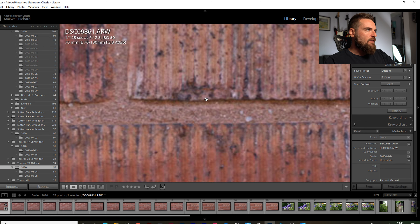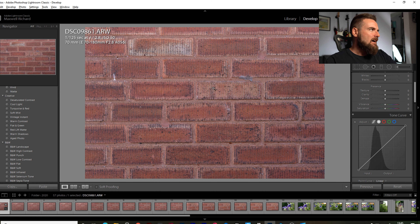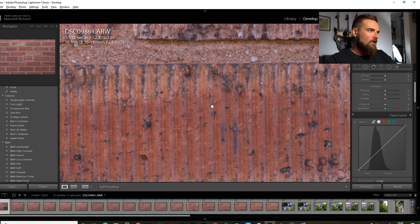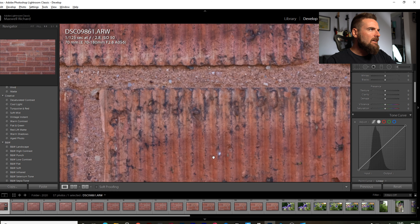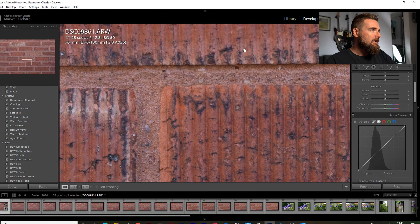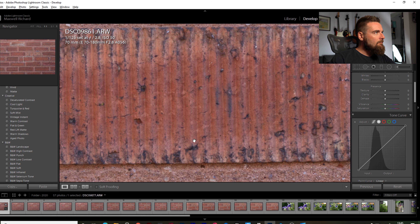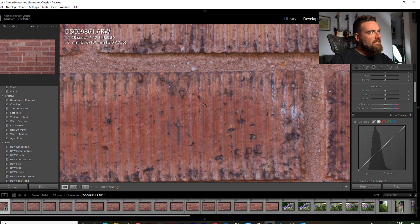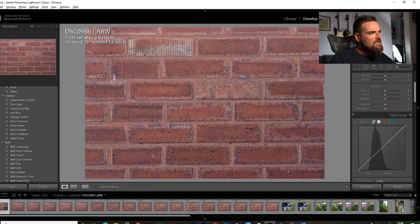Starting at the centre, F2.8 at 70mm — its shortest focal length. Zooming in one-to-one on these 42-megapixel files from the Sony A7R III, we've got a pretty sharp image there. I'd say it could be sharper, but it looks pretty good. And at the corners it looks pretty similar — nice and sharp. Pleasing to see that. Moving up to F4 where you'd expect it to sharpen up a bit, and it does look a bit sharper.